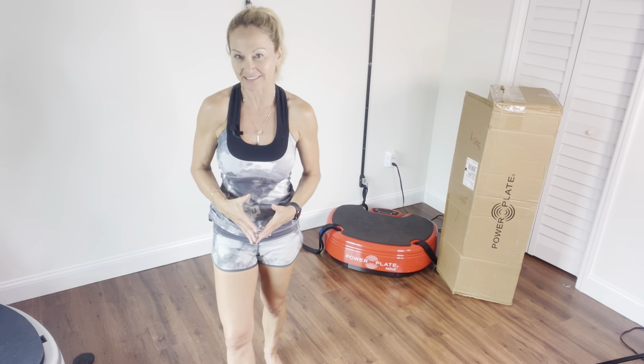Hi everyone, my name is Sylvie Patrick and I want to talk about your Move and your Move accessory.